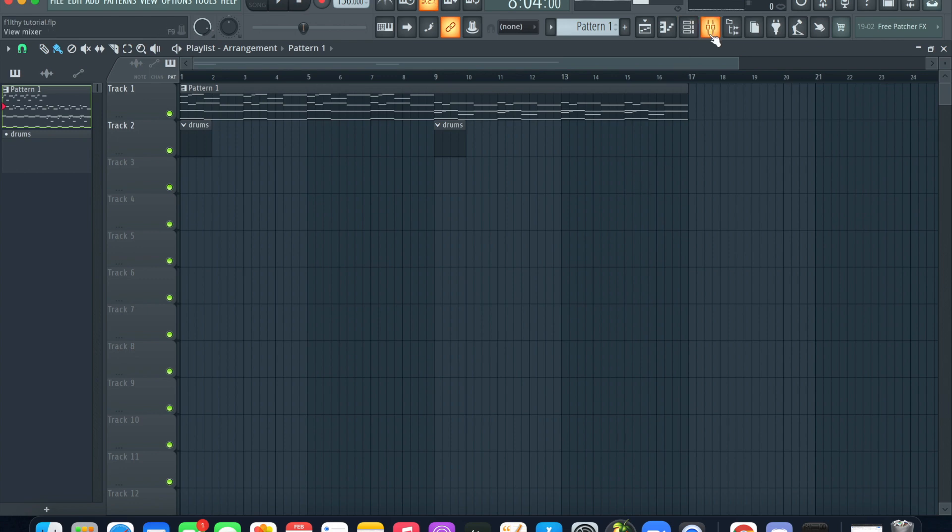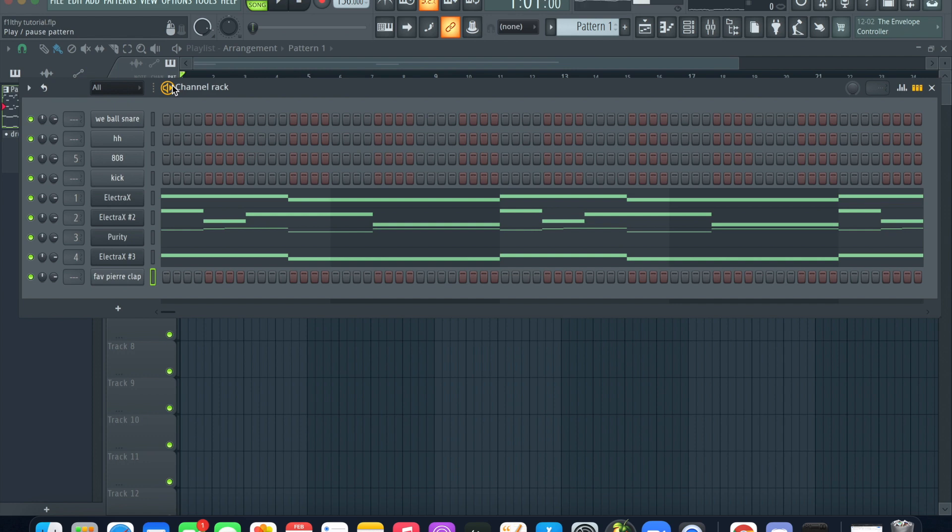After eight bars it just sounds disgusting — atrociously amazing. Just wait till we put the drums on. I'm gonna go ahead and use the channel rack right here to start the drums real quick.